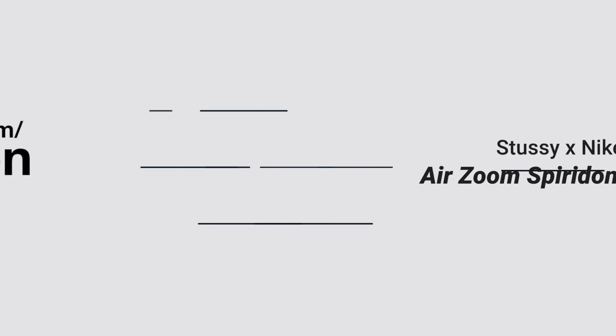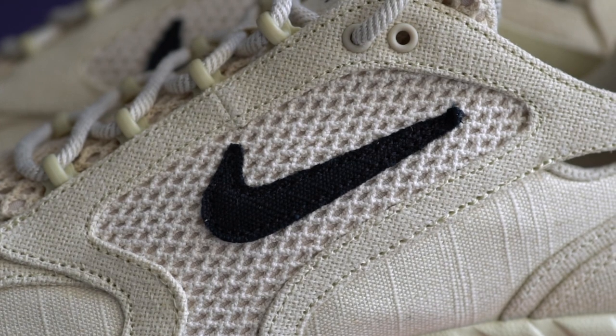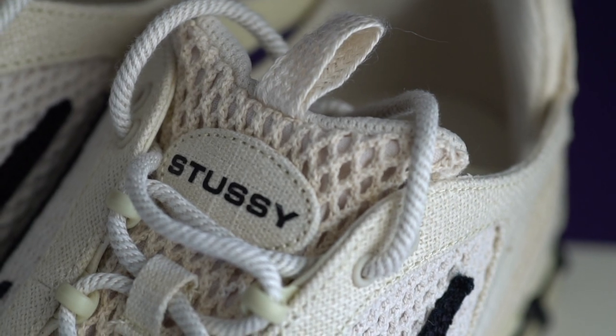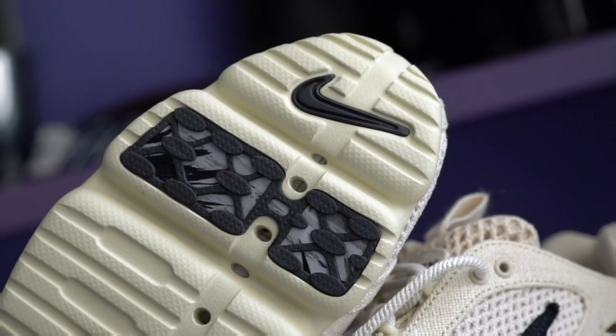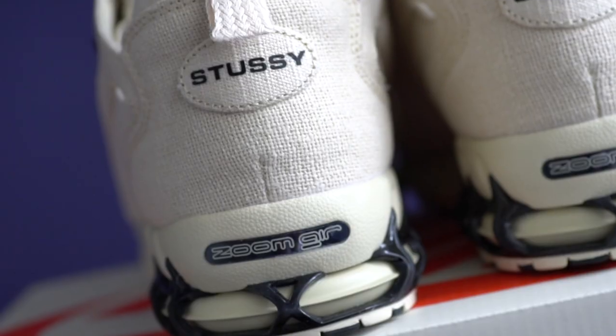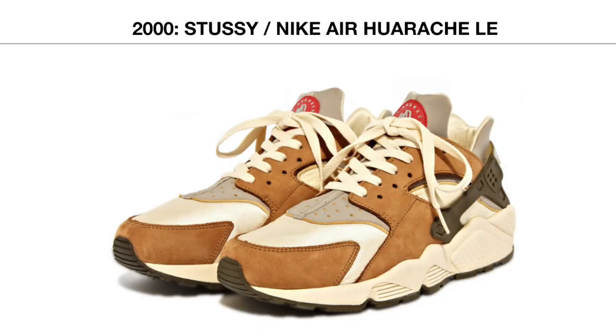We're taking a look at the Fossil colorway of the Stussy and Nike Air Zoom Spiridon Cage 2. Stussy and Nike actually have a long history of collaboration that started way back in 2000 with a shoe called the Stussy Air Huarache.